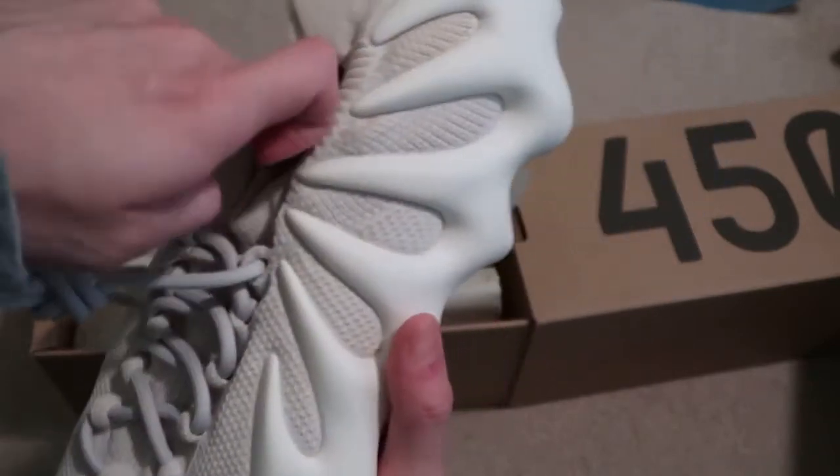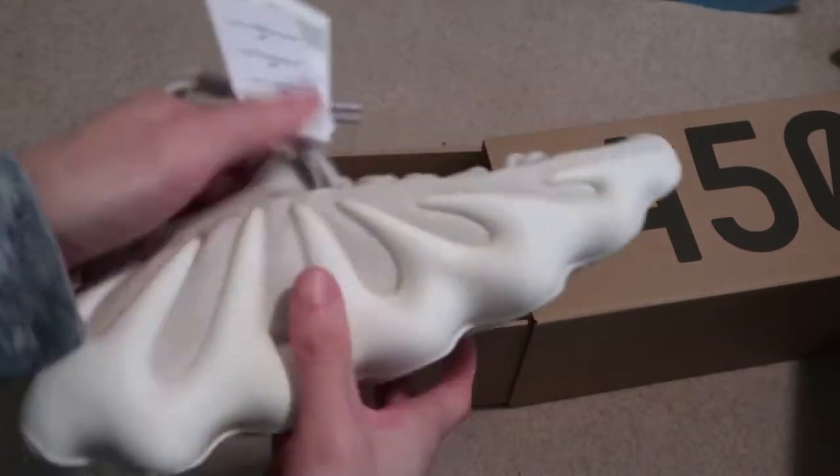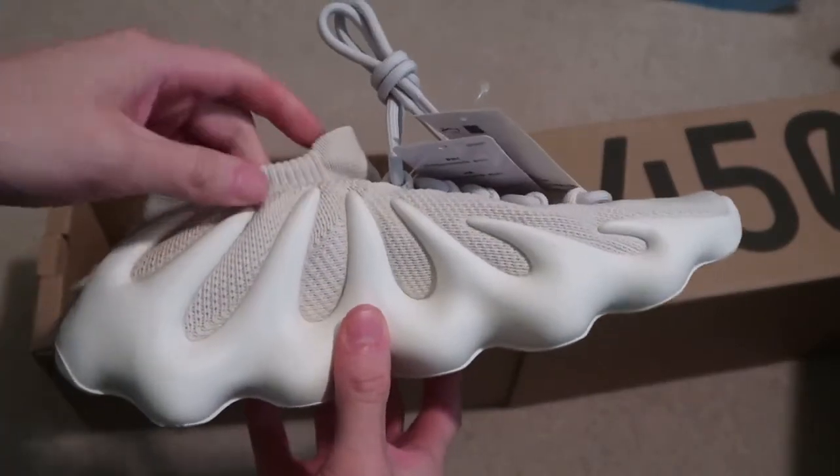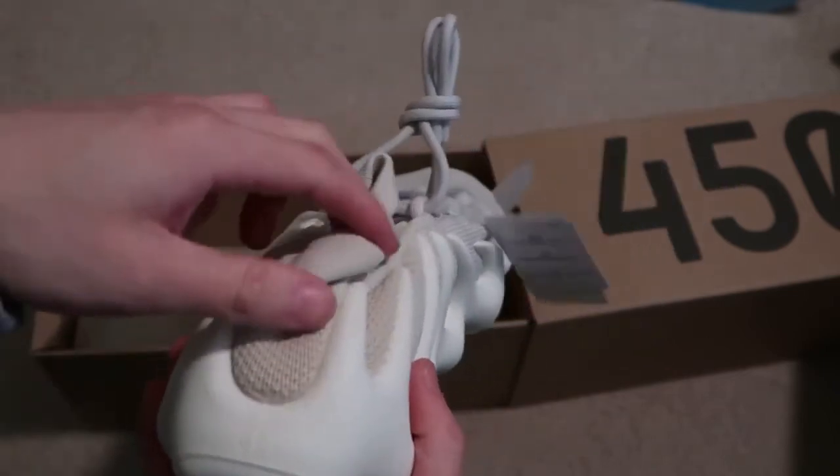These funny-looking things — that sole is crazy. Obviously like a dumpling. Look at that bottom sole. These are crazy.